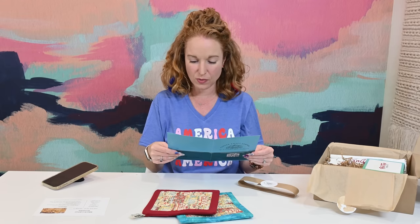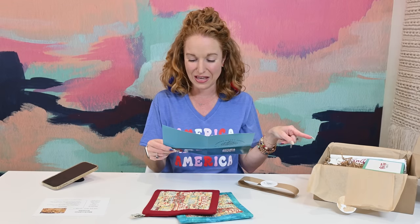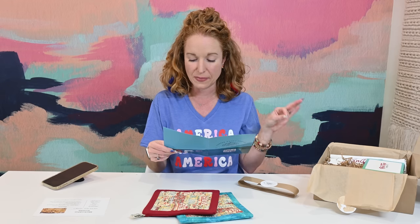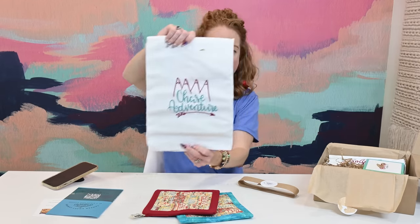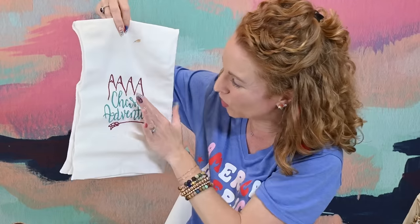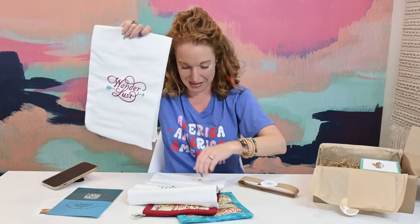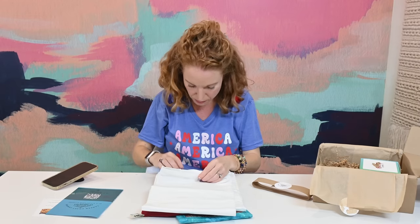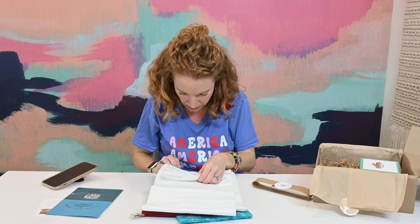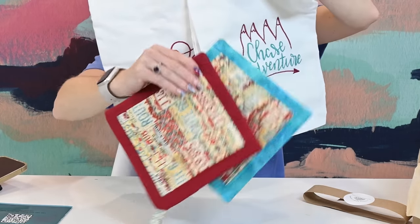Two handcrafted pot holders — they chose fabrics that coordinate with something else in the box. They're made with 100% cotton and measure 8 by 8 inches, with a loop for hanging and a special heat-resistant center material. Then there are also kitchen towels — one is embroidered and says 'Chase Adventure,' the other says 'Wanderlust.' These are really good quality, 100% cotton, and the colors coordinate so well with everything.